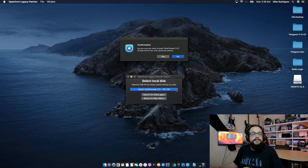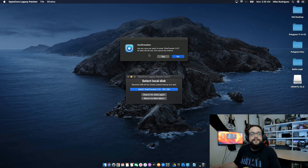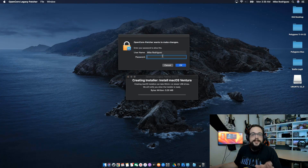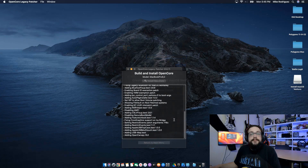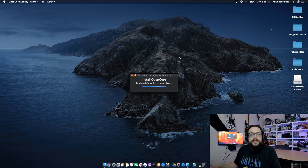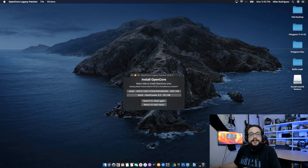I used a 16 gig DataTraveler here, so I go ahead and choose that one. You don't need to do anything special with the drive — as long as it shows up, it will be reformatted as required by the app, so we don't have to do anything in Disk Utility. But it will erase everything on the drive, so make sure this is either a new drive or one that you don't mind losing the data on. Then when the installer is finished adding it to the drive, it'll ask you if you want to install OpenCore to the disk as well — we do need to do this so that it shows up in the boot menu, so go ahead and choose Yes.